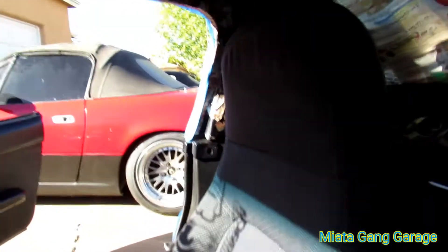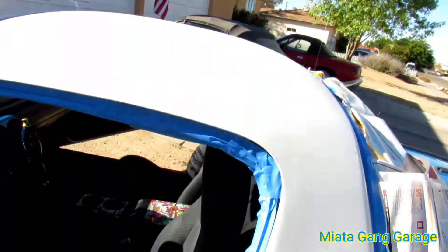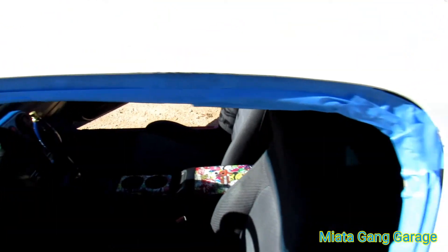But yeah guys, check it out — this is the hardtop that I just scored. This is going to be going on the blue Miata. I'm going to be painting it flat black now. Got the windows all masked off, got the back window done, the latches there.